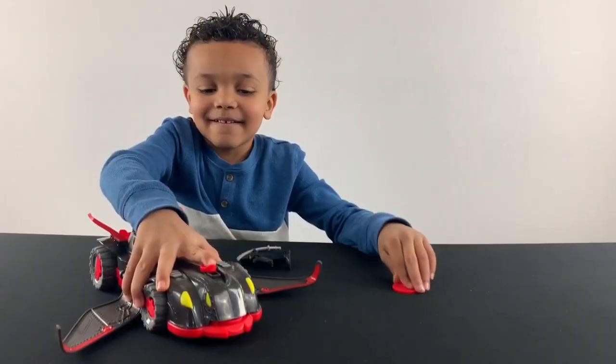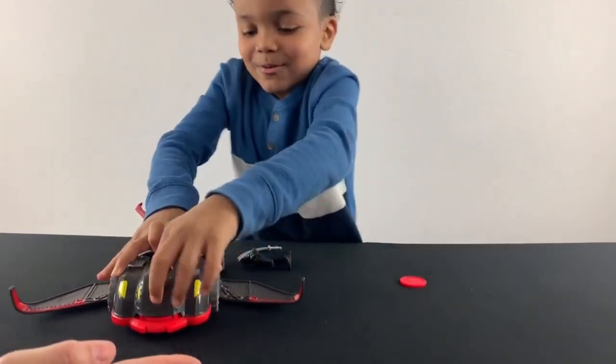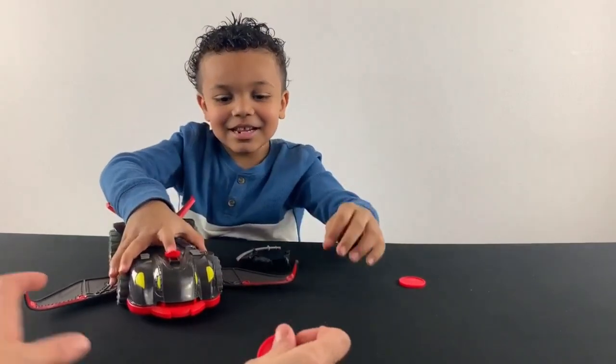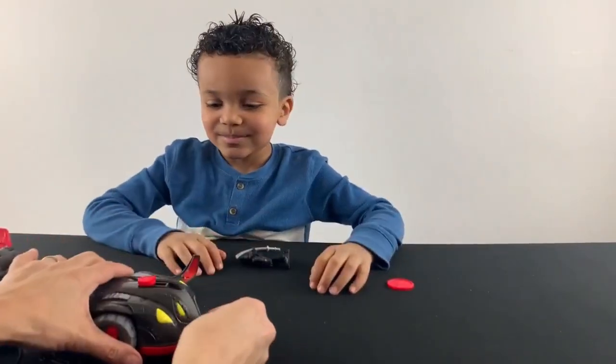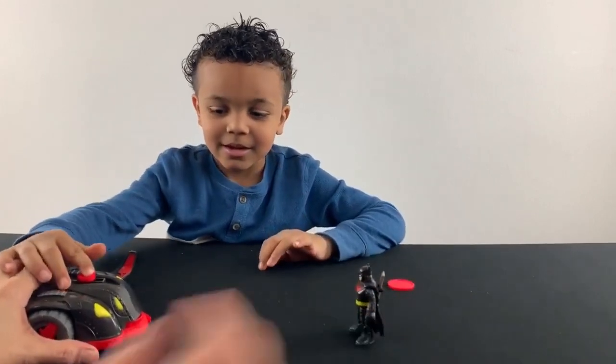That's cool! So it comes with the little discs. Hold on. Oh, that's cool! That is huge! So you could put it in, and then you put Batman right here. And you can shoot him.